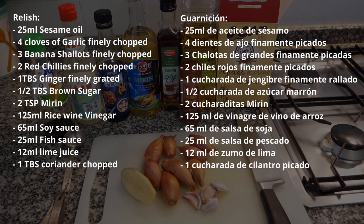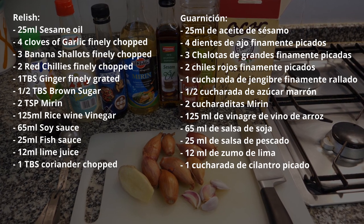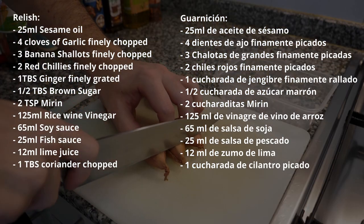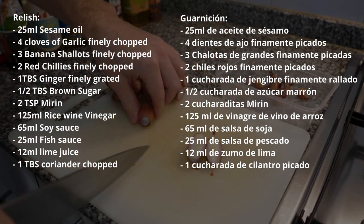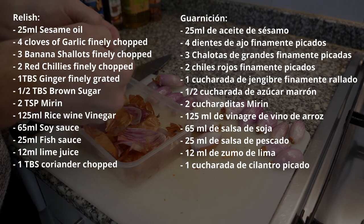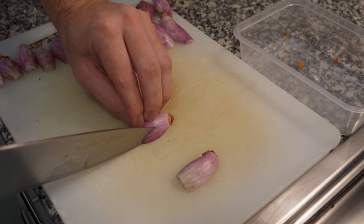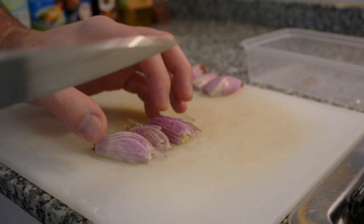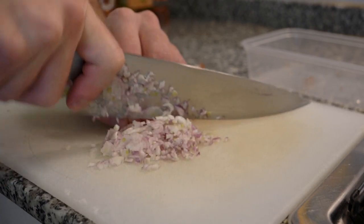First we're going to start the relish because it's going to take the longest amount of time. There are a lot of ingredients for the relish, but most importantly we're going to be using some shallots. I don't have banana shallots so I have the smaller ones and I'll use a few more. You want to peel them, leave the bottoms on, cut the tops off, cut them in half, then finely slice them just like an onion. If you can't do it that way, just go through it with a knife until you get a very fine consistency.